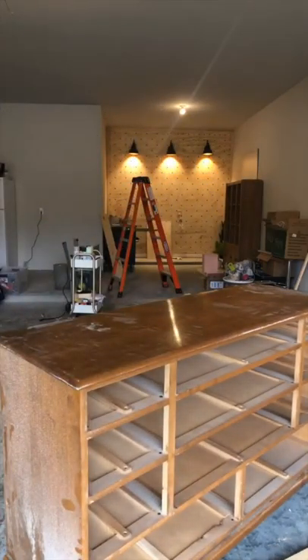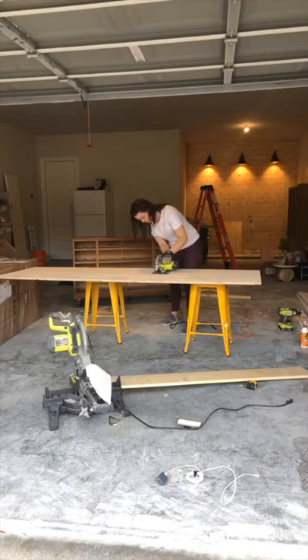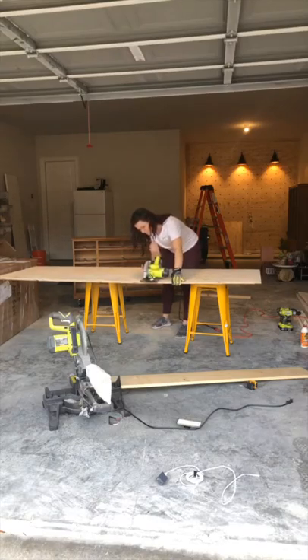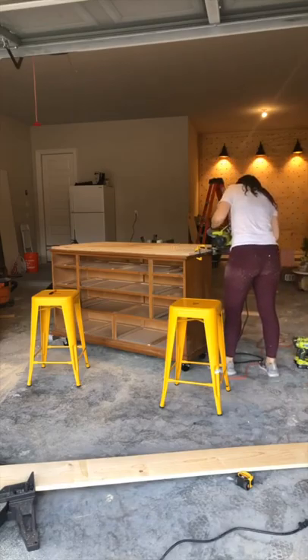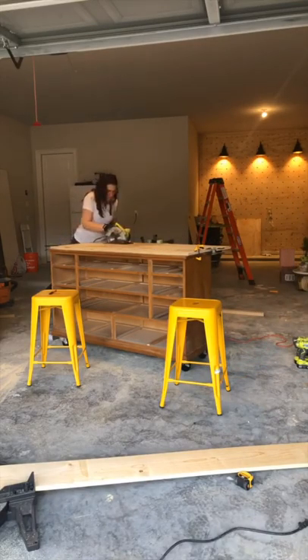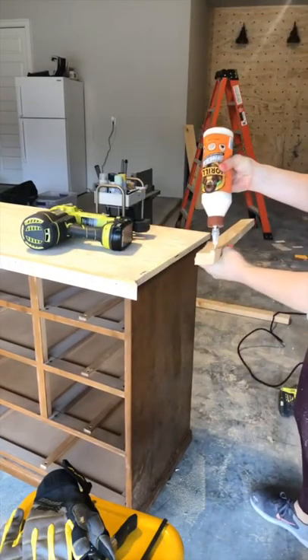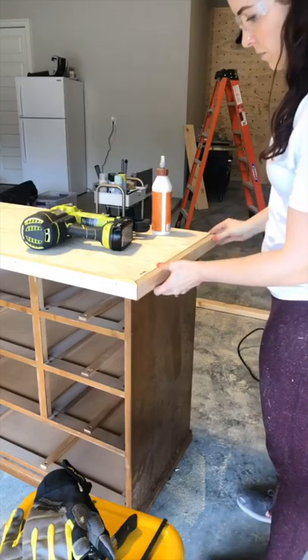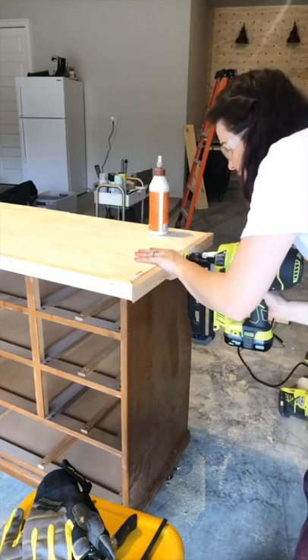I decided to build a plywood top just to give me some more straight edges and make the whole piece look a little more modern. I used plywood to cut a piece to fit exactly on the top, and then I used some 1x2 pine boards as trim for the front and sides. I just mitered the corners and attached them using wood glue as well as a few brad nails.